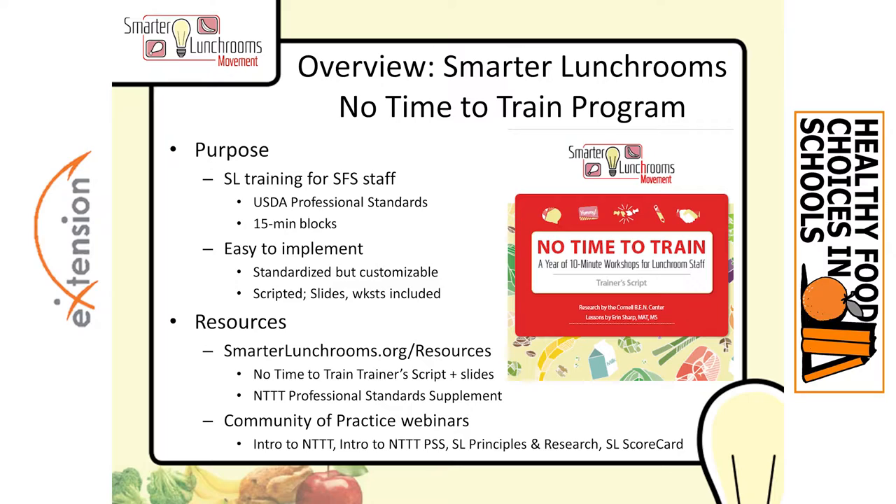You can also get more information from the community of practice. We've done a number of webinars on these resources: Intro to No Time to Train, Intro to the Professional Standards Supplement, webinars on Smarter Lunchrooms principles and research — especially a great one on suggestive selling and enhancing taste expectations given by Dr. David Just — and two on the Smarter Lunchrooms scorecard, both how to use it and how to put it into a site visit.